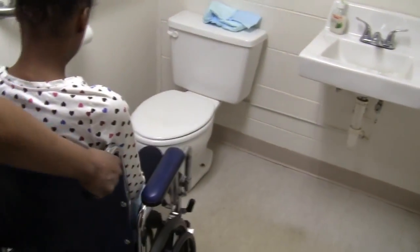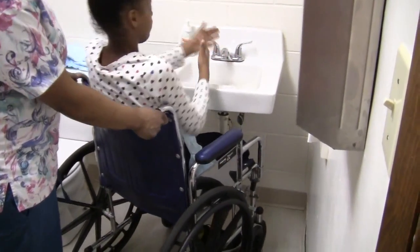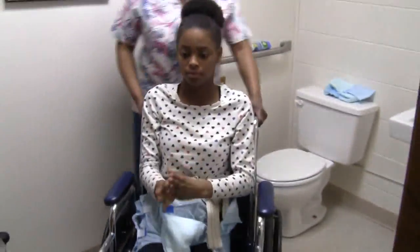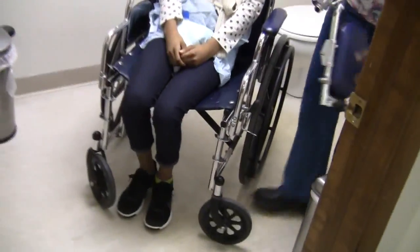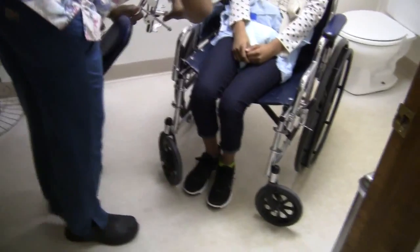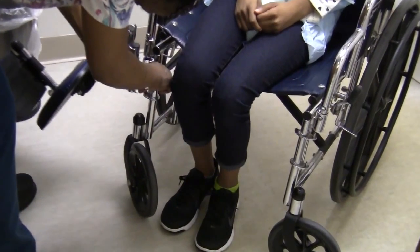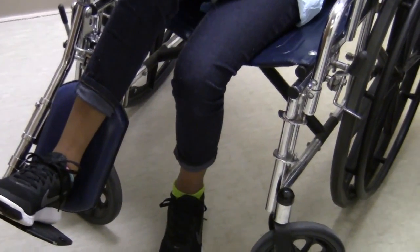Okay, take these brakes off. You can go ahead and simulate washing your hands. Wash, rinse, and dry. Very good. Now we'll put your footrest back on. Lift up your leg. Bend it. Oh, sorry — did I get you?